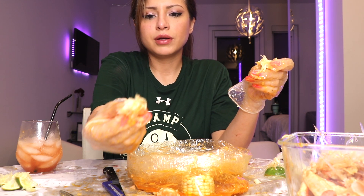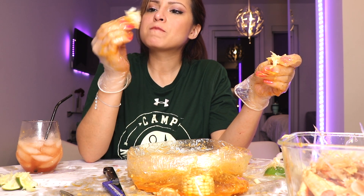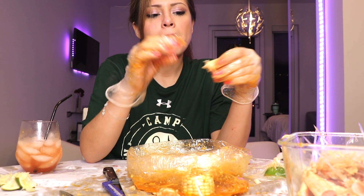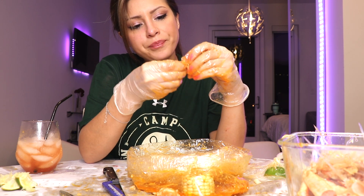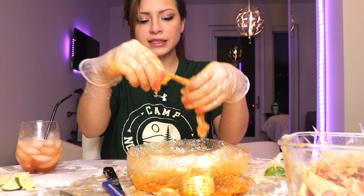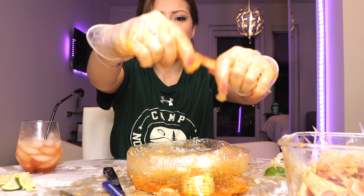I'm holding the shell right now — so I'm just going to suck the meat off of it. And on this part I can just see the meat, so I'm going to take that. Guys, we're almost done with the whole pound.